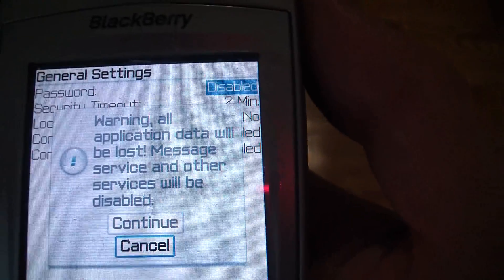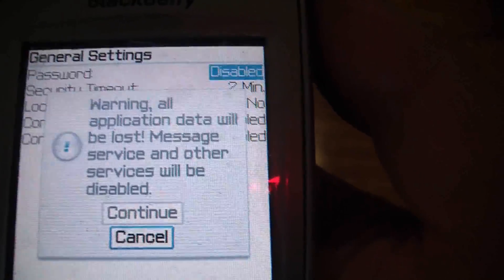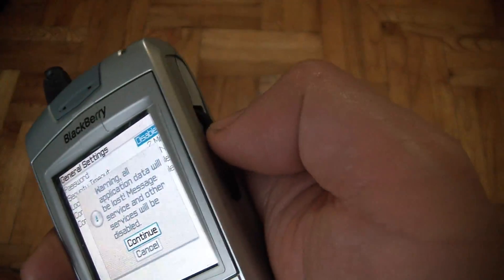You're going to see a message that says Warning, all application data will be lost. Message service and other services will be disabled. Scroll up to Continue.